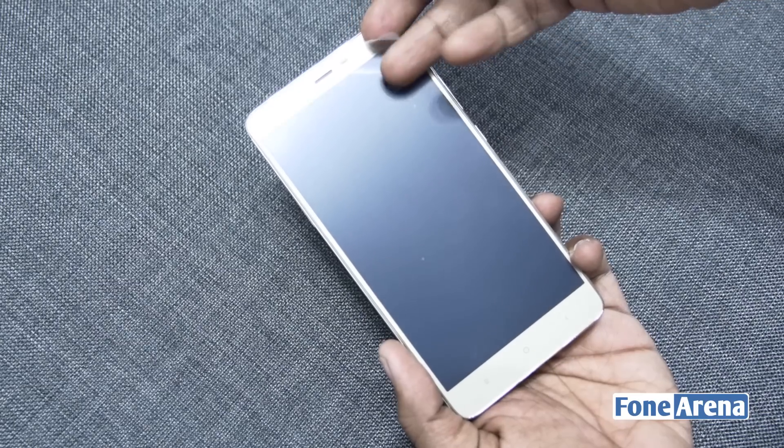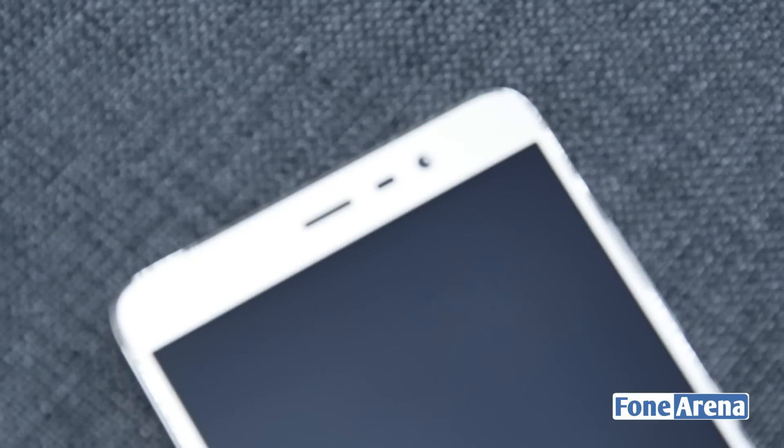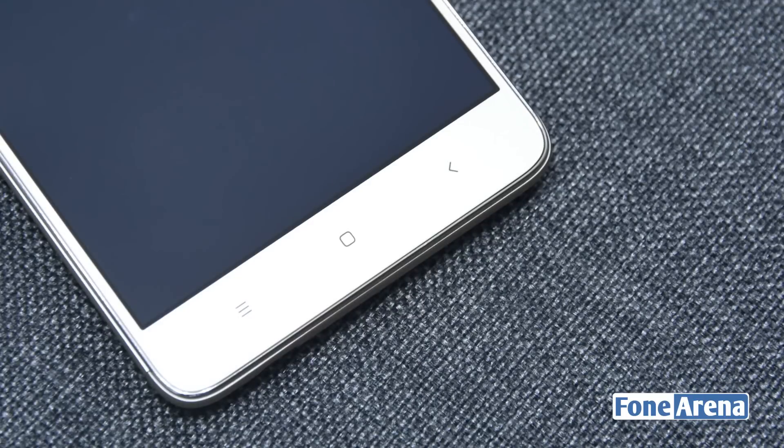The device sports a 5.5-inch 1080p display up front along with the earpiece, front-facing 5MP camera with f/2.0 aperture, and the usual set of ambient light and proximity sensors. You also have a notification LED here. There are three capacitive buttons below the display that are backlit and offer haptic feedback.